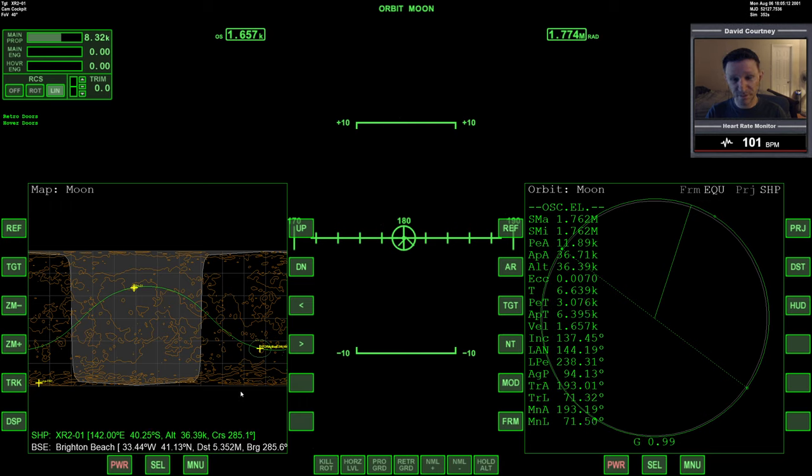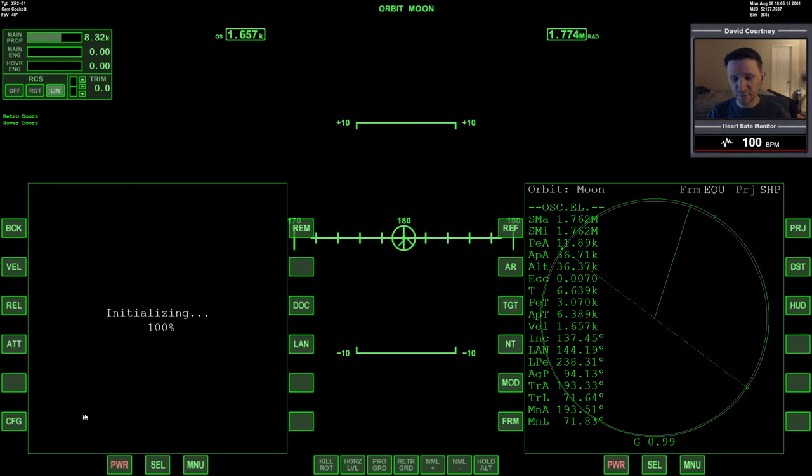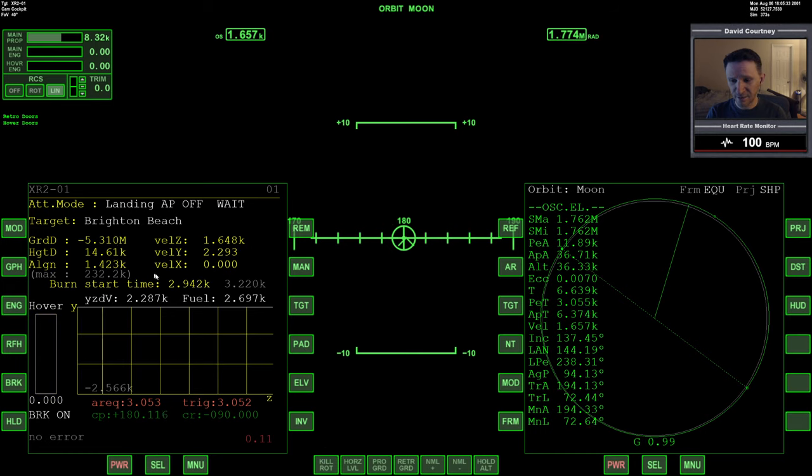I think it's really cool, so I wanted to demonstrate that in this video. We're going to select and bring up Pursuit MFD. This is exactly what it looks like when you bring it up while in orbit around the moon. So let's select Landing. I do want to land at Brighton Beach, and I notice that it's already targeting Brighton Beach. This MFD must pick the closest base it can find — and in the case of the default moon, there's only one base.